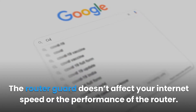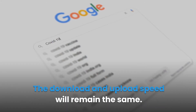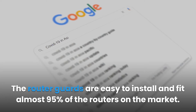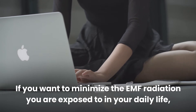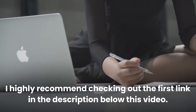The router guard doesn't affect your internet speed or the performance of the router — download and upload speed will remain the same. Router guards are easy to install and fit almost 95% of routers on the market. If you want to minimize the EMF radiation you are exposed to in your daily life, check out the first link in the description below this video.